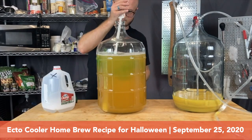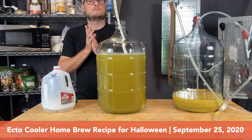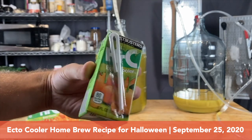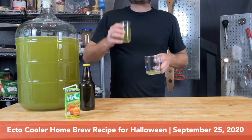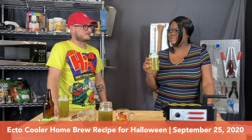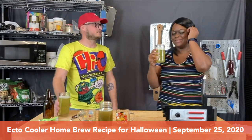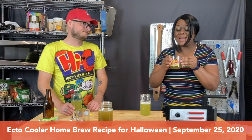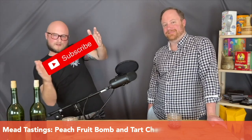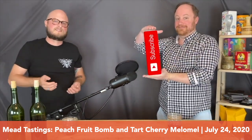Who actually remembers what Ecto Cooler looked like? I mean there are pictures on the web, but seeing it in person is really the only way to do it justice. So in trying to match this, it only makes sense to open a three-year-old Ecto Cooler mead and match it directly to the original product. It's about the same level of sweetness as the original Ecto Cooler, however it does have quite a bit more orange flavor. It's much sweeter than I would typically make, but I like sweet, so I'm like this is okay.